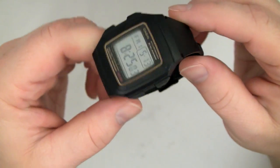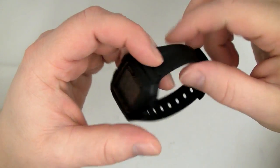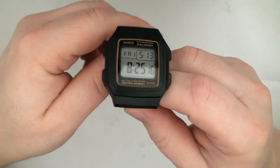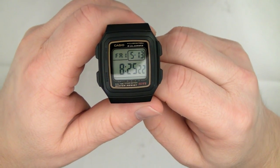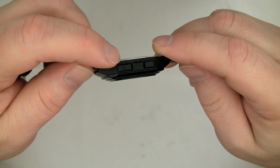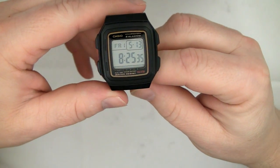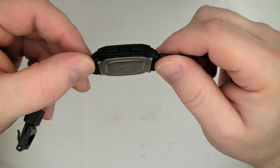Let's talk construction. It has a resin case — most people call it plastic. It has an acrylic crystal which will scratch easily depending on your lifestyle or work style. It has a four-screw stainless steel case back. Compared to G-Shocks, it's a thin metal case back because it's not rated for a lot of underwater pressure. It has four large buttons, two on each side, symmetrical, and they're large plastic — very easy to press.